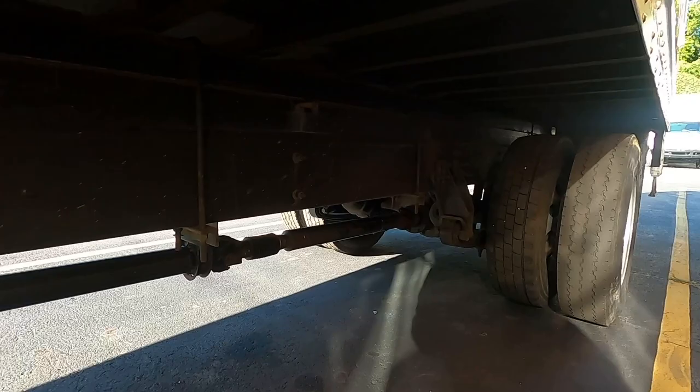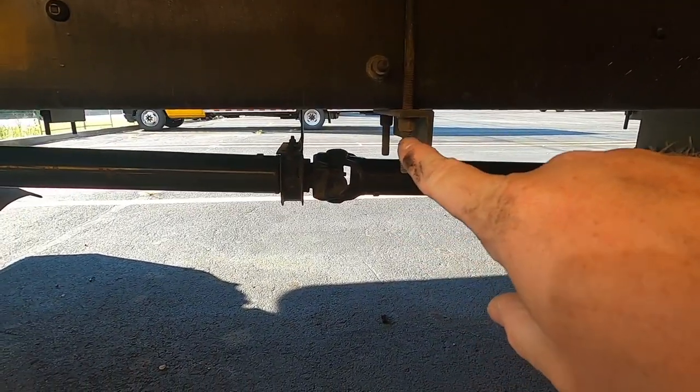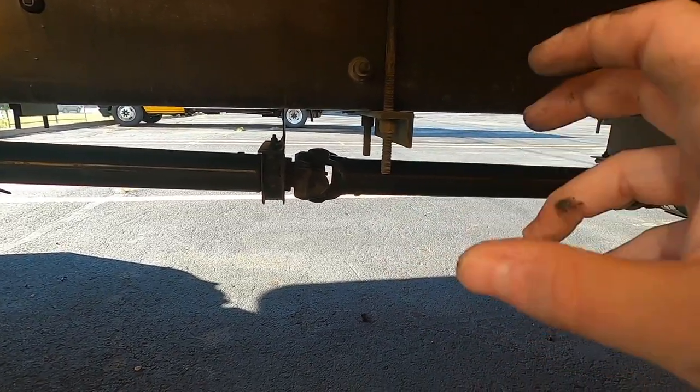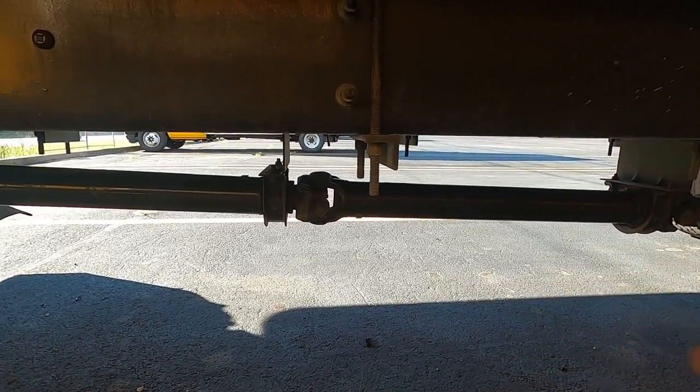On the rear tires you only need 2/32nds — inspect those the same way. This is your drive shaft; make sure the drive shaft and the universal joints are where they're supposed to be, not bent, free of debris and excessive grease.